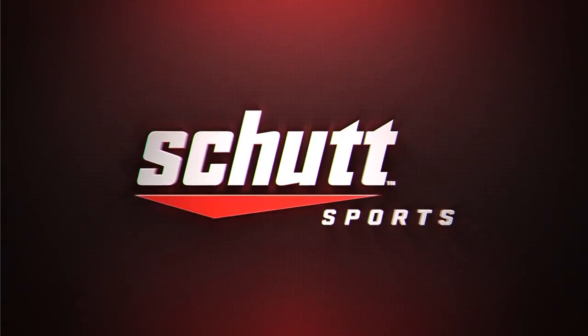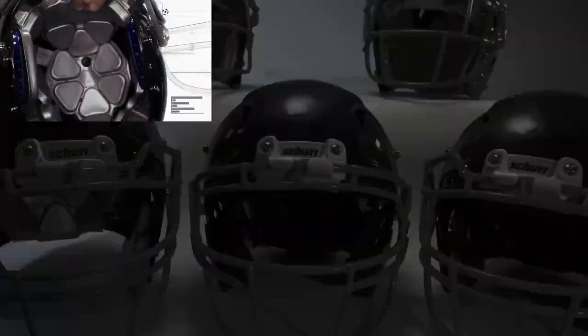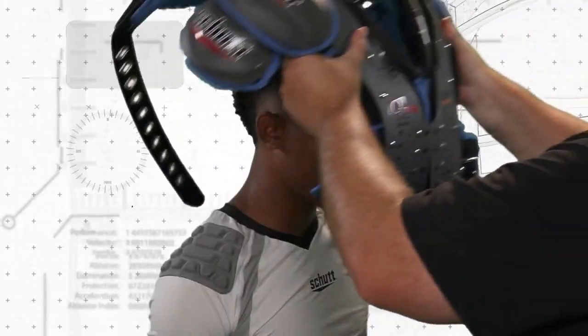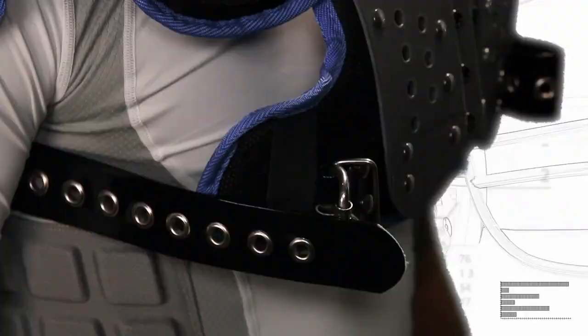Thank you for choosing Schutt Sports for your new shoulder pads. Schutt Sports is one of the leading protective equipment makers in the world, setting the standards of performance with advanced technology and innovation. Schutt Sports is driven by the relentless dedication to the player.